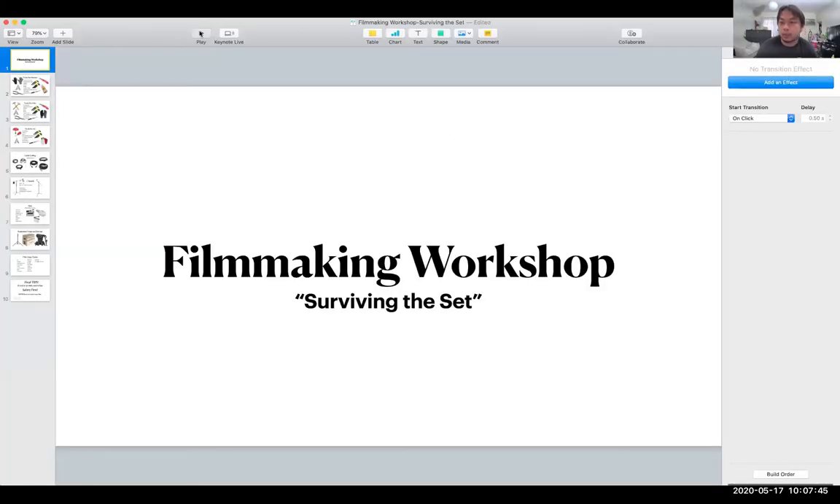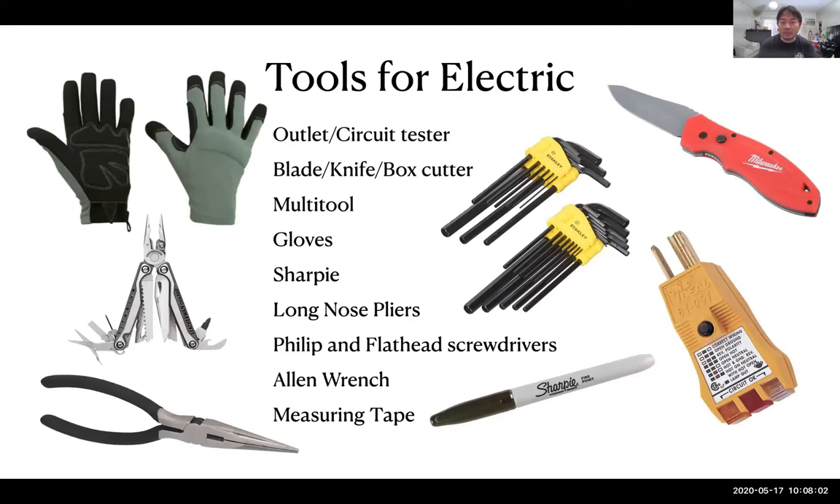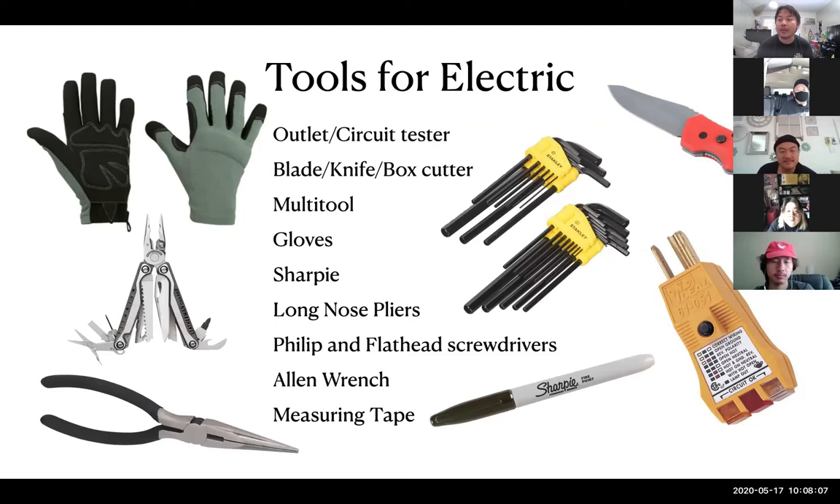Today I want to talk about what I call 'surviving the set.' It's pretty much a review — let's say you get on a set for your first day, especially on indie sets. These are things you should have, little things you should know. Some things you may already know, or think you know, but might not know all the way through.